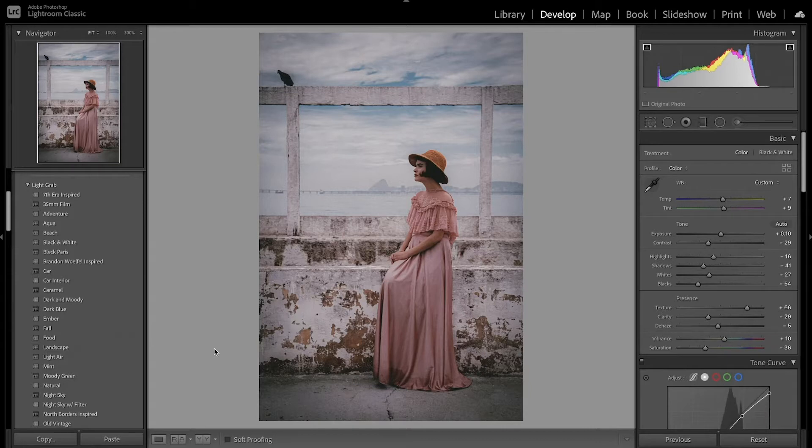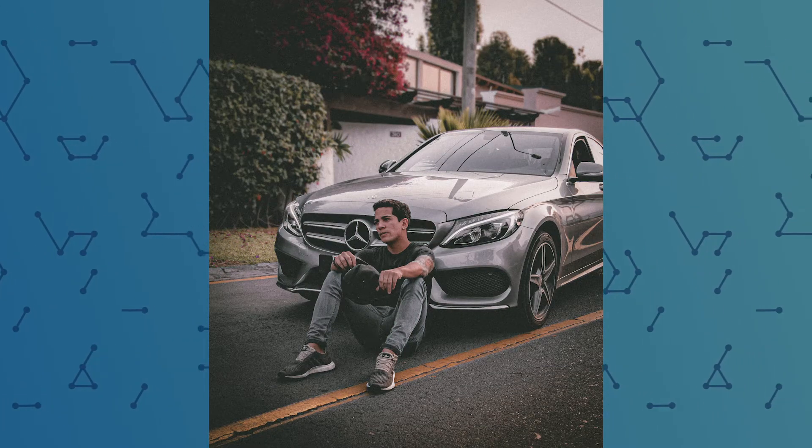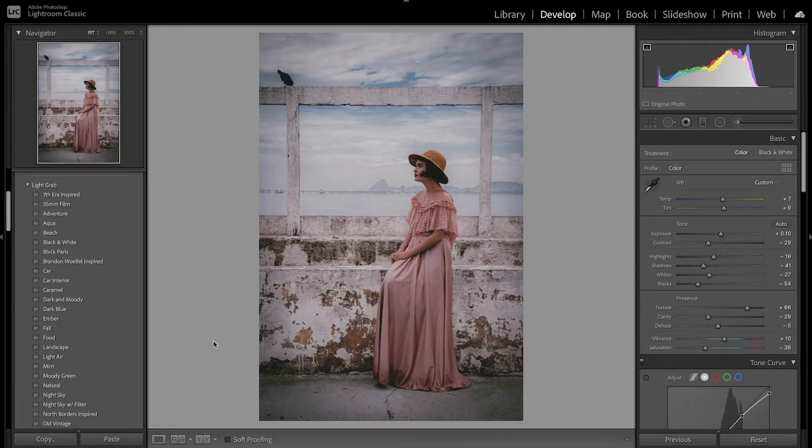If you look at old images they tend to have really distorted colors — they're not accurate, really faded, not the sharpest, and have a lot of green. That's really what we're going for. You also want to have an image that already looks kind of old. You don't want to take a photo of a really fancy car and just slap a preset on it.